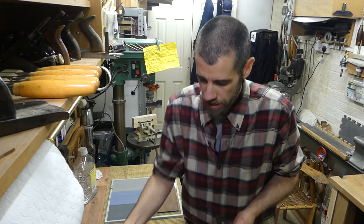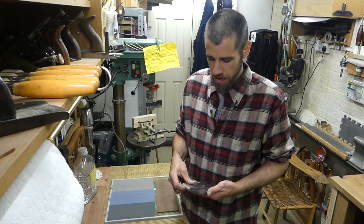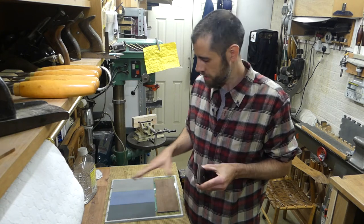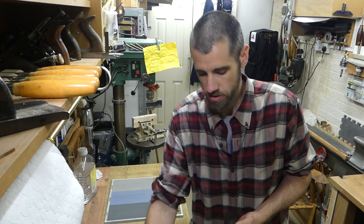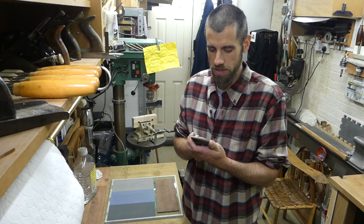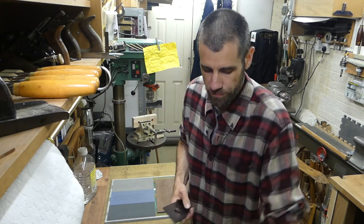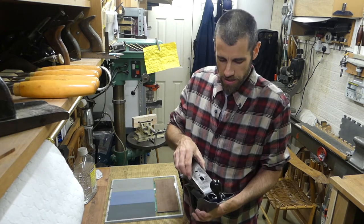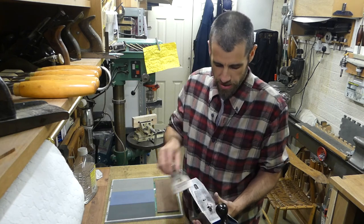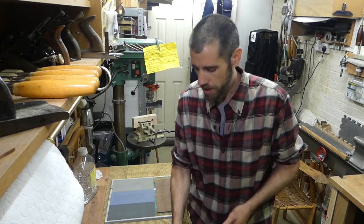That looks good — we should have achieved a nice edge. This can now be installed back in the plane. Setting the chip breaker fairly carefully — I'm only just starting to learn more about plane blades and how these tools operate so I can't give huge amounts of advice. You can use the cap iron to nip it up, or probably a screwdriver is a better option. Then this drops back into the plane and you go through the setup procedure to make sure you've got the iron set correctly — there's no point assuming your previous adjustments will still work after sharpening.